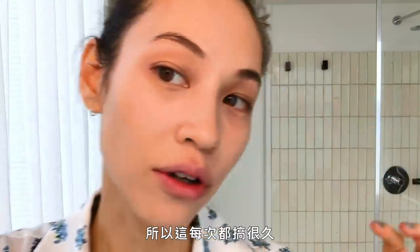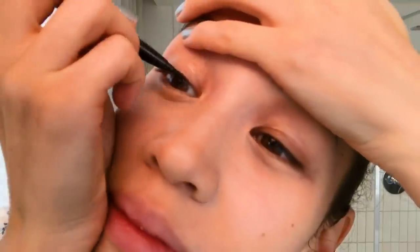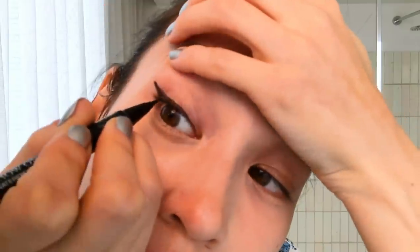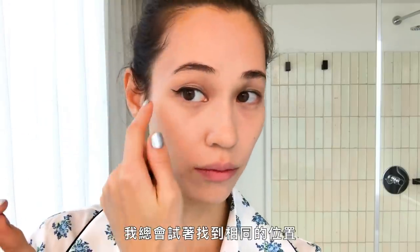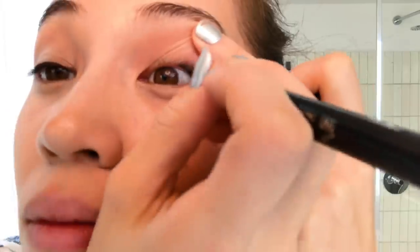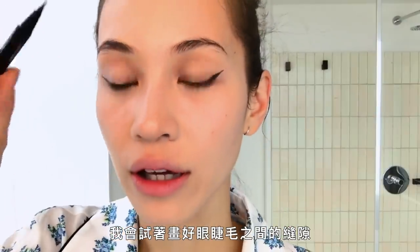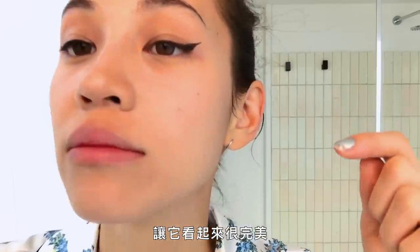I'm gonna do the eyeliner. I have to get the right angle, so it's always a struggle. I feel nervous doing this in front of the camera. When I finish this side, I always try to find the same position. I think this side is a little bit longer, so I tried to fill in between the eyelashes with the liner so that it looks perfect, because I don't wanna see any open space. I think it looks pretty good.